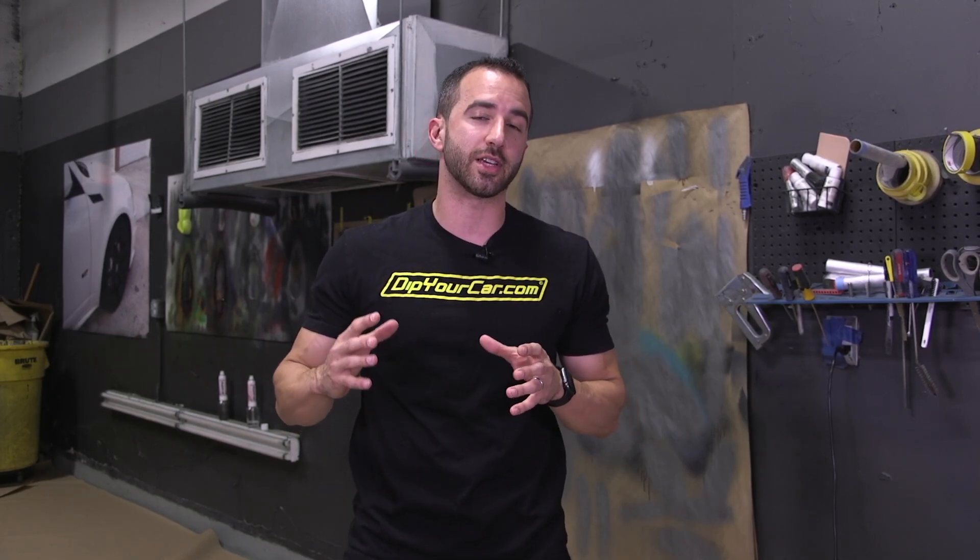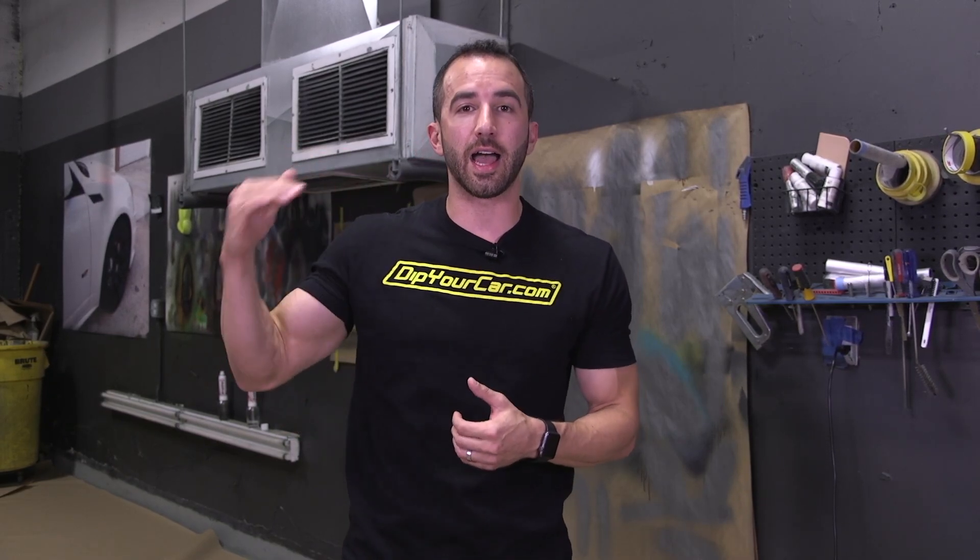Guys, it's Fonzie with DipYourCar.com, world famous peelable auto paints. Now, this is going to be one of those projects that is low risk, high reward. It's going to be super quick and super easy to apply, but the end result is going to be awesome. We're using the new true metallic gallon today — the Space Gray.